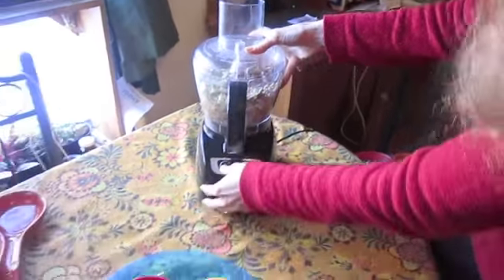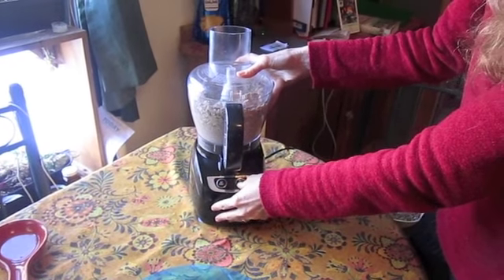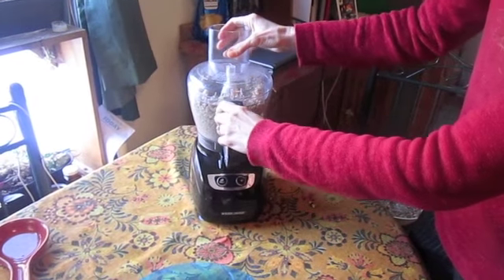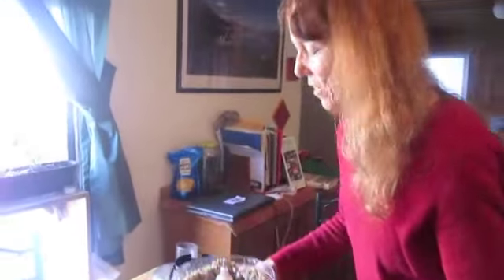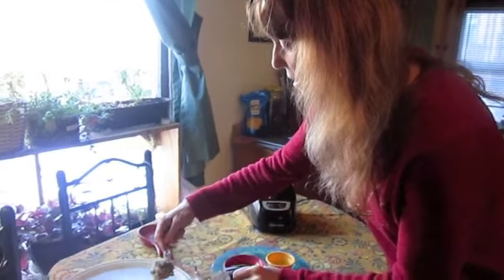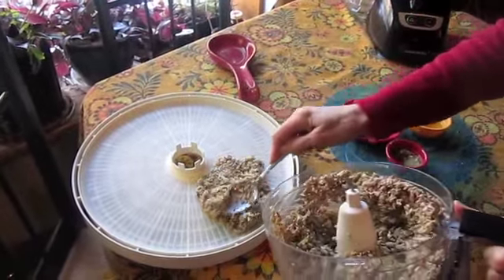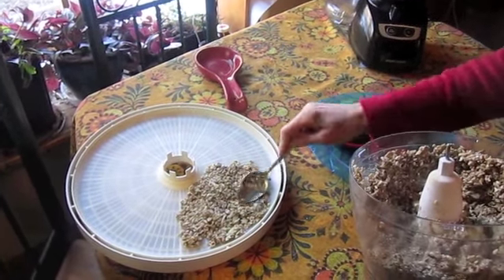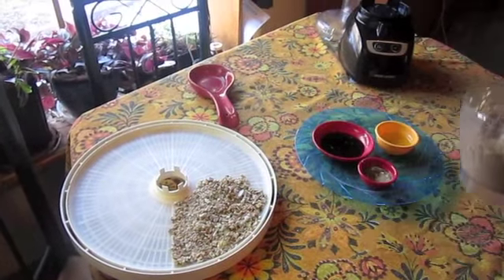And then you pulse it a few times. That's all you do, because you want it to be crumbly like bread stuffing. Take your spoon and spread it on your dehydrator tray. You're going to dehydrate it at 105 degrees for just about four hours. And if you haven't started eating it by then, you will — and you will not be able to stop, because it tastes so good.